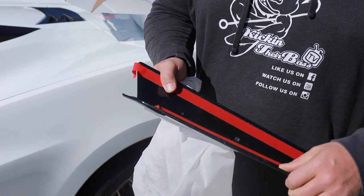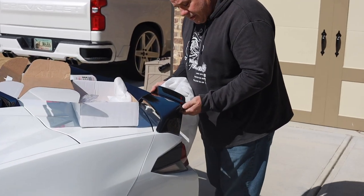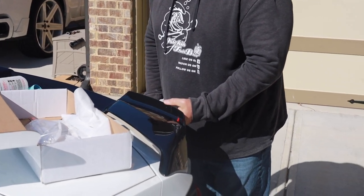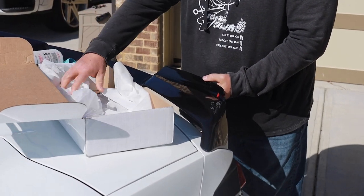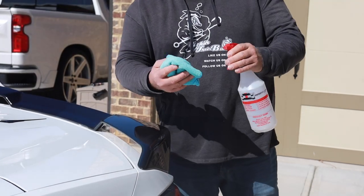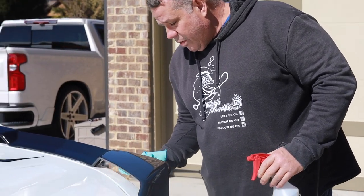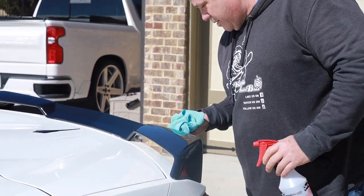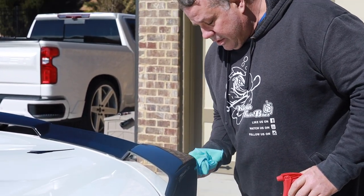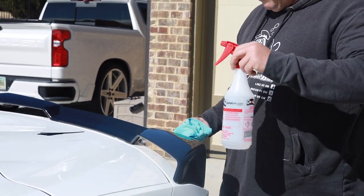I didn't necessarily want to do carbon fiber — I wanted it to match really good. First impression: the paint job is beautiful and the fit and finish looks really fantastic. I'm gonna walk you guys through the install. There's a left and a right, and just to show you real quick, it's just gonna add a little something extra special to that spoiler. First thing I'm gonna do is get some alcohol and clean everywhere that the double stick tape will go.